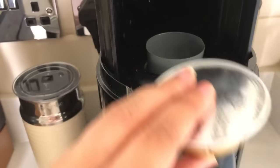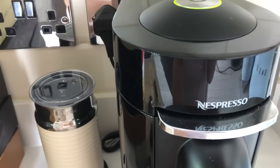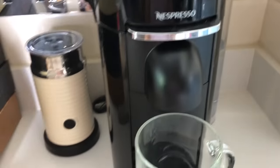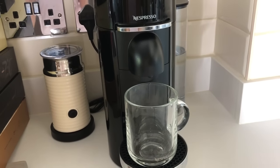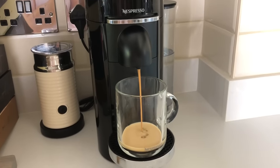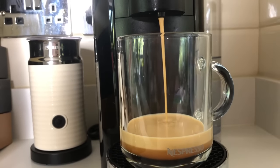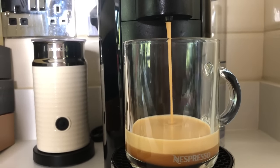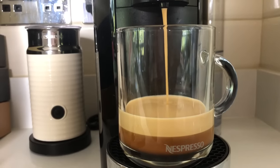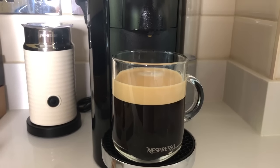I'm going for my Vanilla Custard one. You want to pop your glass underneath and start the button — one press and there you will have your coffee coming out. And you will see you get a lovely crema forming on top. That's not milk, that's not anything dairy, that's just the way the coffee machine pumps out the coffee, so you're getting a professional finish. Today you have a 230ml size coffee which is a big mug full.